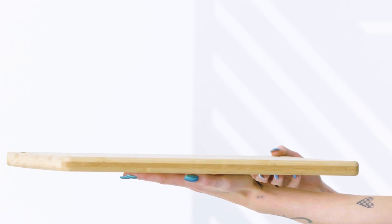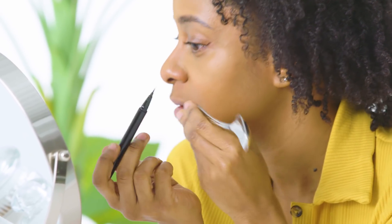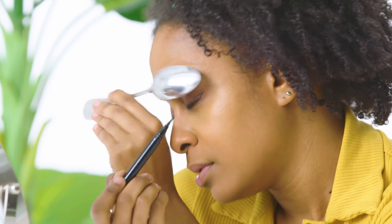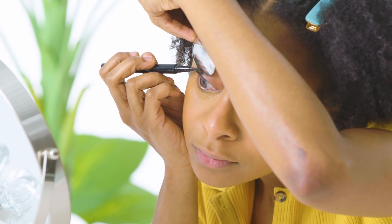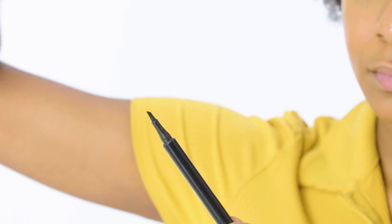Outlining with the spoon — spoons are surprisingly very useful in the beauty world. You can stick them in the fridge to de-puff your eyes in the morning, and you can also use them to create the perfect cat eye. I used a spoon as a guide to outline my wings and I'm shocked to say I really liked this technique. If you have an unsteady hand, the spoon acts as a buffer to keep your lines crisp. The slight curve of the spoon gives a more natural wing as opposed to a super straight line, which I really appreciated.